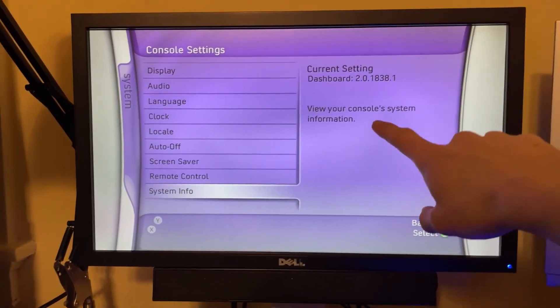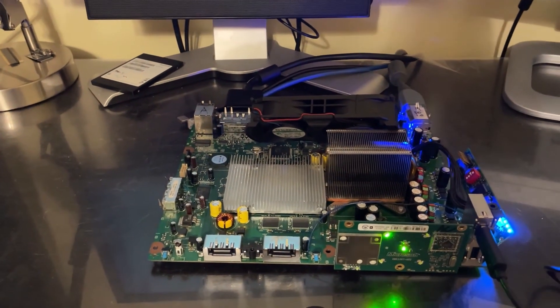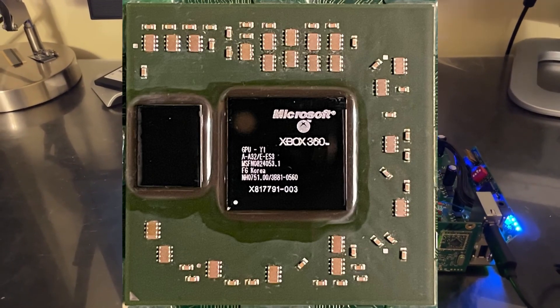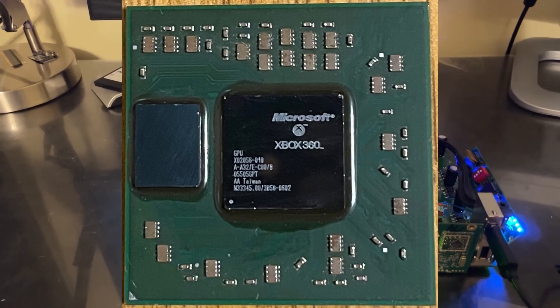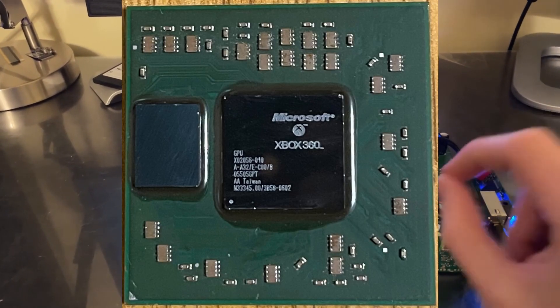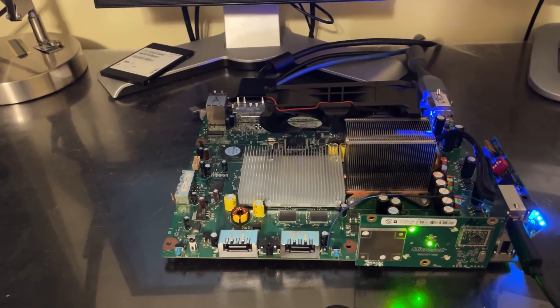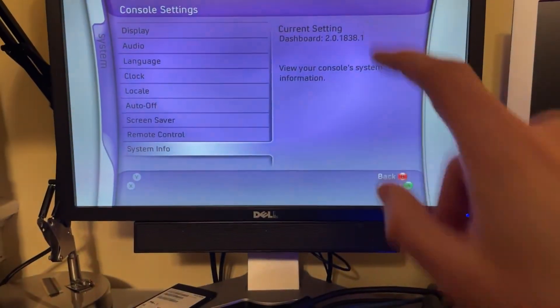If you're wondering how such an old version is working when I mentioned there was a revised GPU — the exact version on here is the X817791 — it's just a revised version of GPU Y1 and still uses the same A32 design as the chip found on the Final Xenon on launch day. As a result, it is supported, as the A32 chips are supported in this kernel 1838. I've not tried older kernels yet.